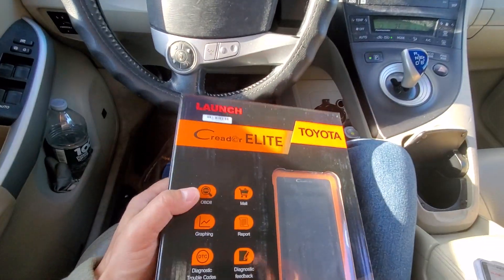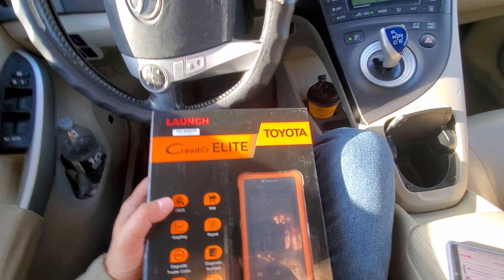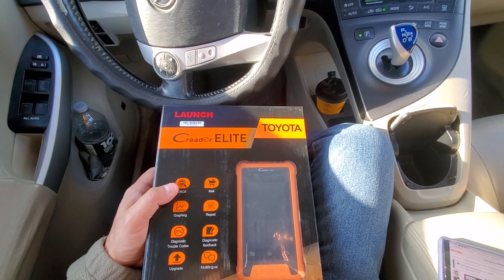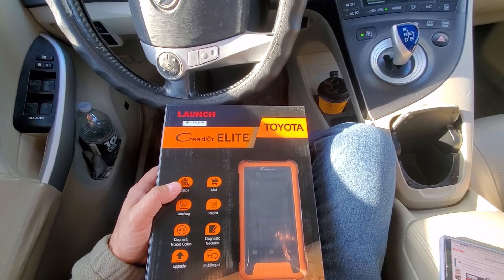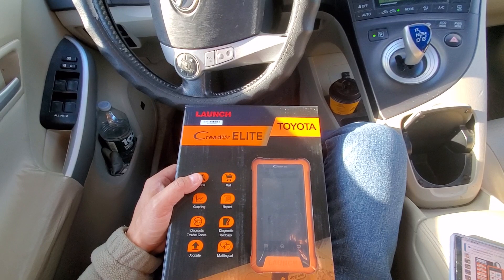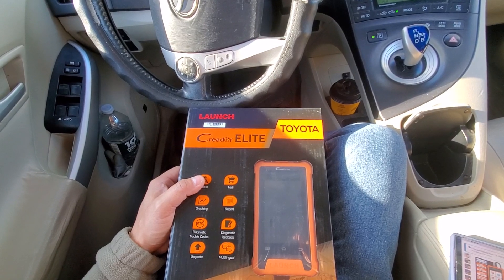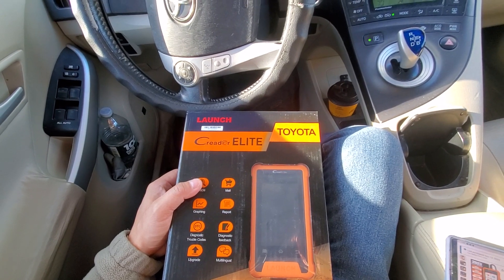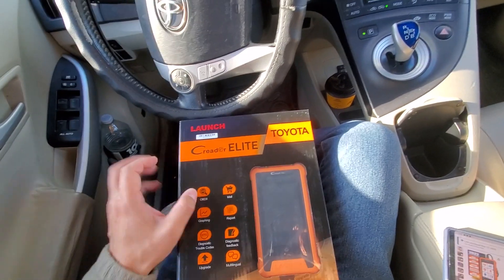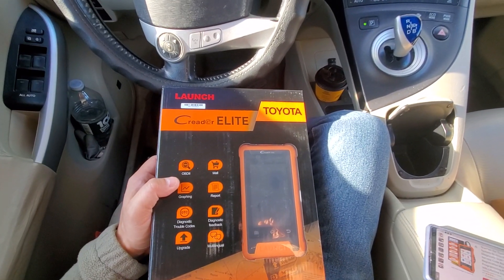Welcome to this video. We're reviewing the Launch C Reader Elite for Toyota and Lexus — the 2023 model, X31 Elite OBD2 scanner. It covers full system bi-directional diagnostics, all reset, service codes, battery registration, key programming, and lifetime free updates. It retails for $179, with a $34-off discount currently running on Amazon.